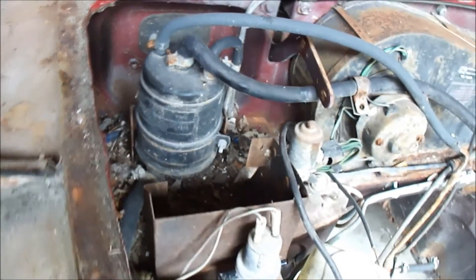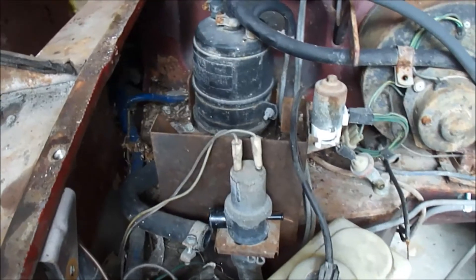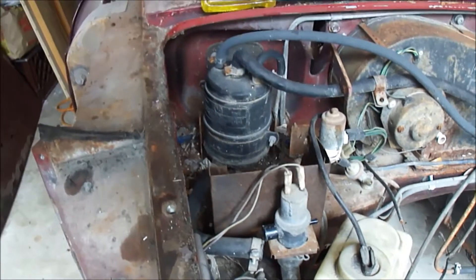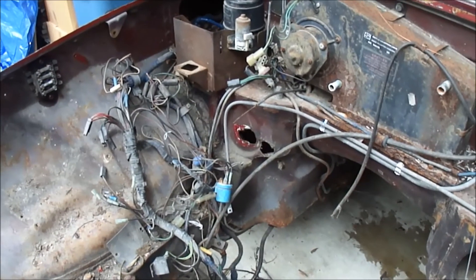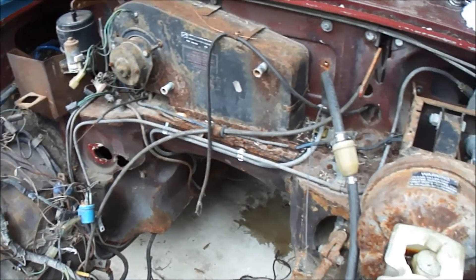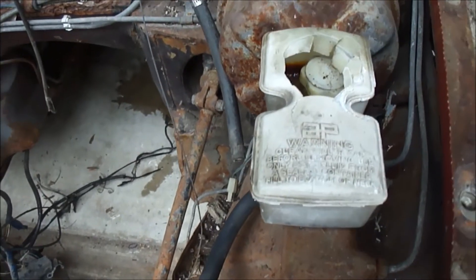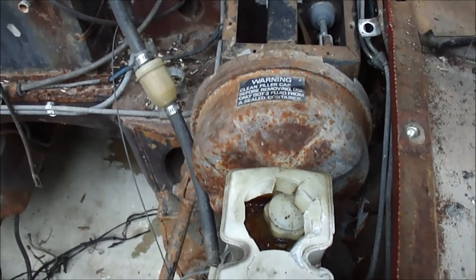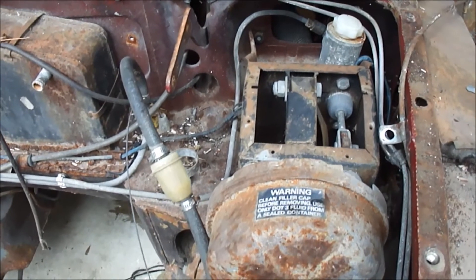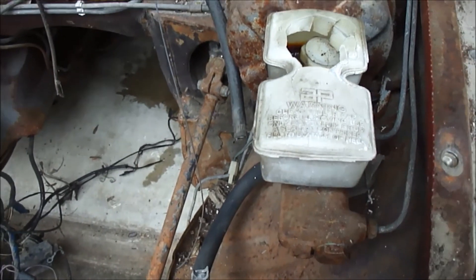Just let me get another look at that for later on. I'm up to this area now near the firewall, and I'm going to attempt to take this brake master cylinder off. I don't know what I'm doing with it, but I'm going to try to take it off — maybe I'll learn something about how to put the next one back on.